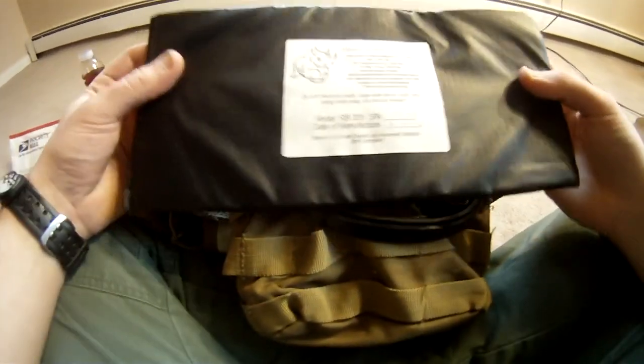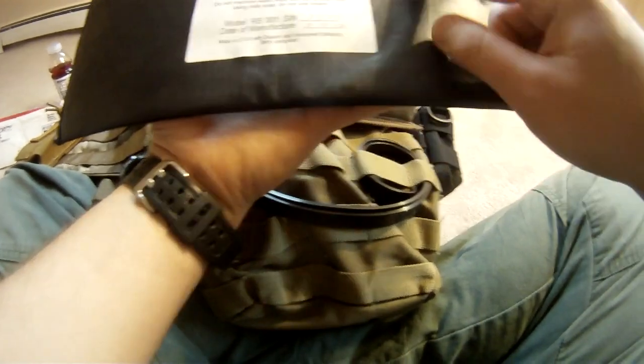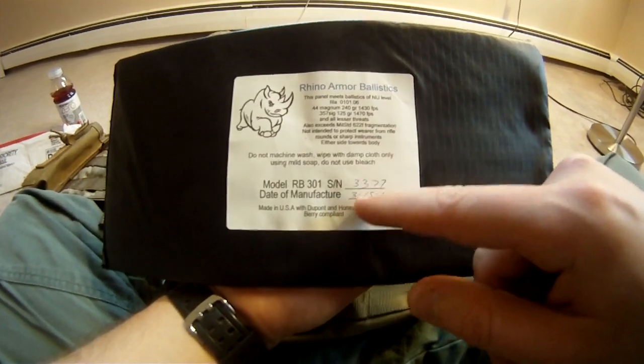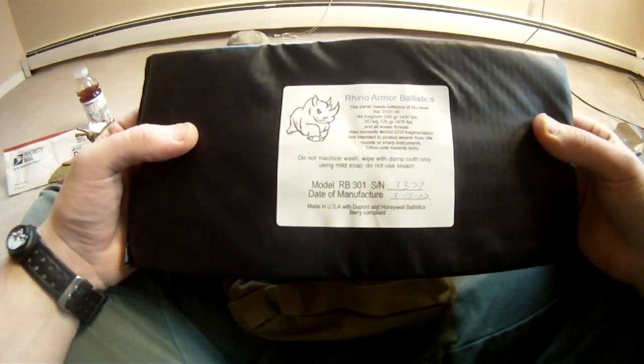I got this from them at a relatively cheap price. The going rate for this soft armor that I just added to this vest was about $300 for the pair, and I got this for about $160. These are Rhino Armor Ballistics Level 3 Alpha Soft Armor. When I ordered this, it had been shipped and delivered to me at my house eight days after the date of manufacture.